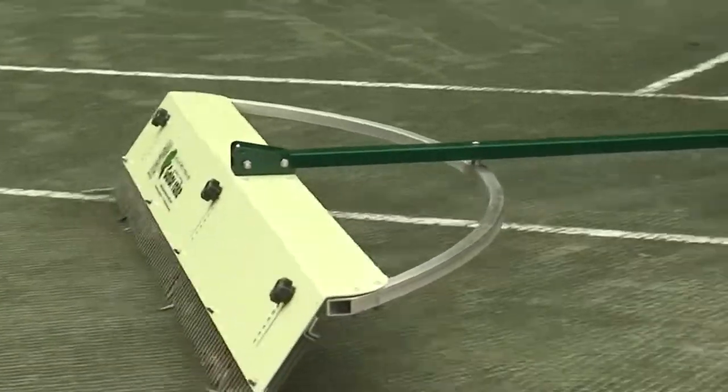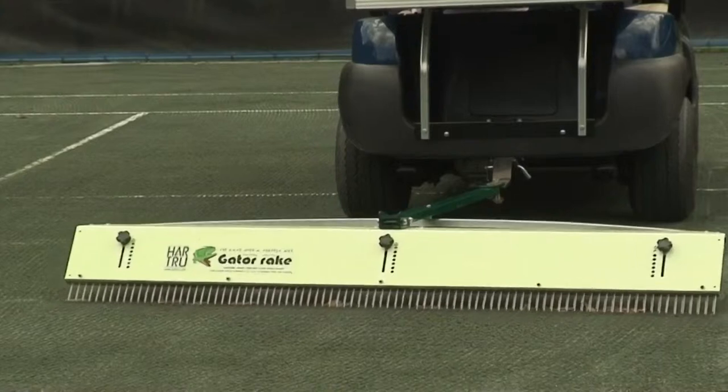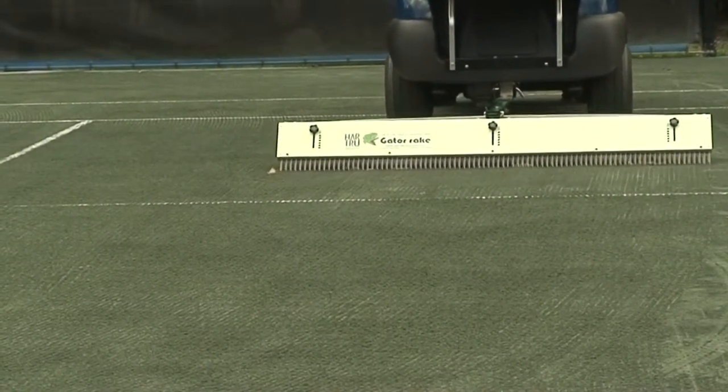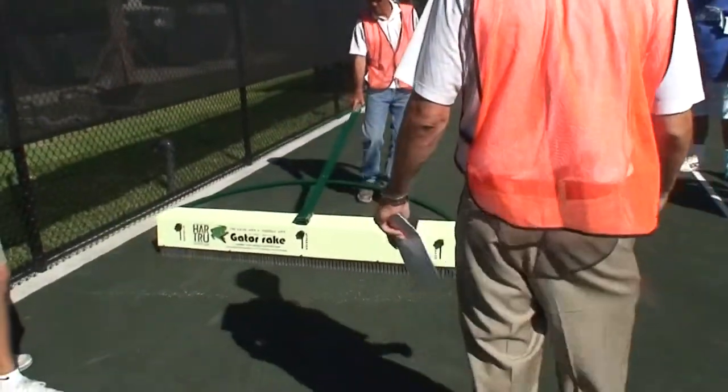Because they're moist all the time, they have more of a tendency to develop bug pan, algae, fungus, and all those sorts of things. Tools like this help to prevent that from happening. It also gives the court a very nice groomed finish. We're just going to go along the side right now.